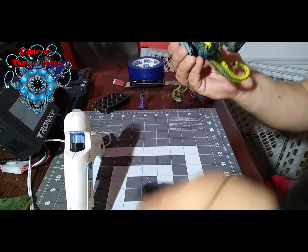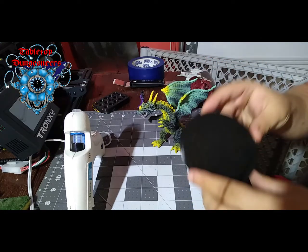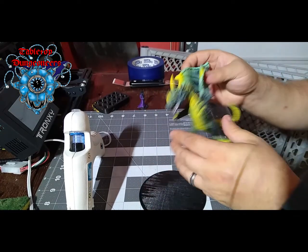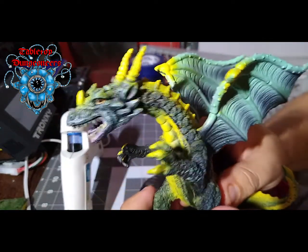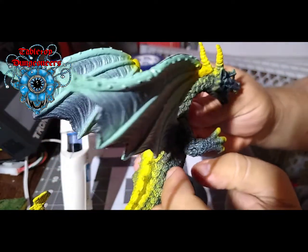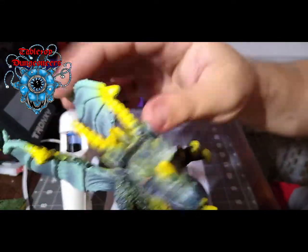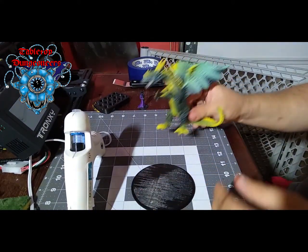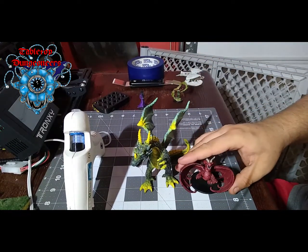Alright guys, as you can see here, I have a gargantuan base that I printed off with my 3D printer. And I have this dragon I got from Walmart. The detail — I actually have to say — is actually pretty nice. It's not bad. I'm not going to paint it or nothing. I'm just going to put it as is. Like, let's say you're in a hurry and you just need a dragon. You're at Walmart. Here's the dragon right here, and here's the adult red dragon.